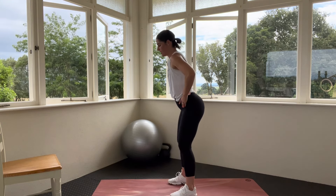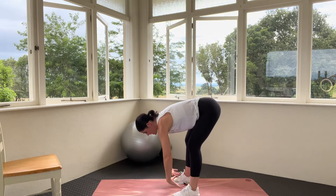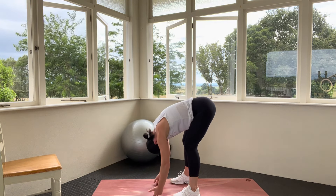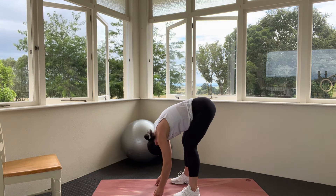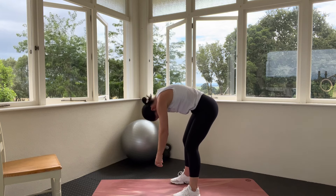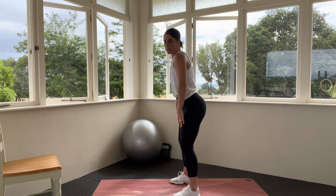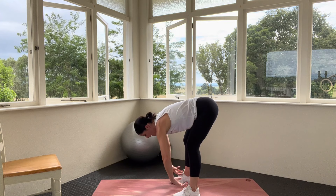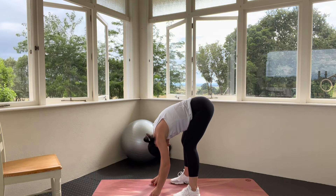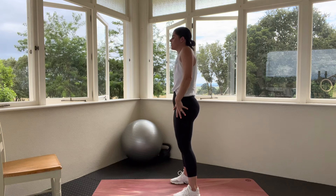Let's hinge at the hips and take a forward fold. Bend through those knees, come down, let the hands roll through the legs — they can touch the floor or just hang here. Let the head go, just let everything relax. Then slowly roll all the way up, big shoulder roll at the top. And let's go again — bend at the knees, let everything go, let the head drop, let the hands fall toward the floor. Rolling all the way up, nice and slow, big shoulder roll at the top.